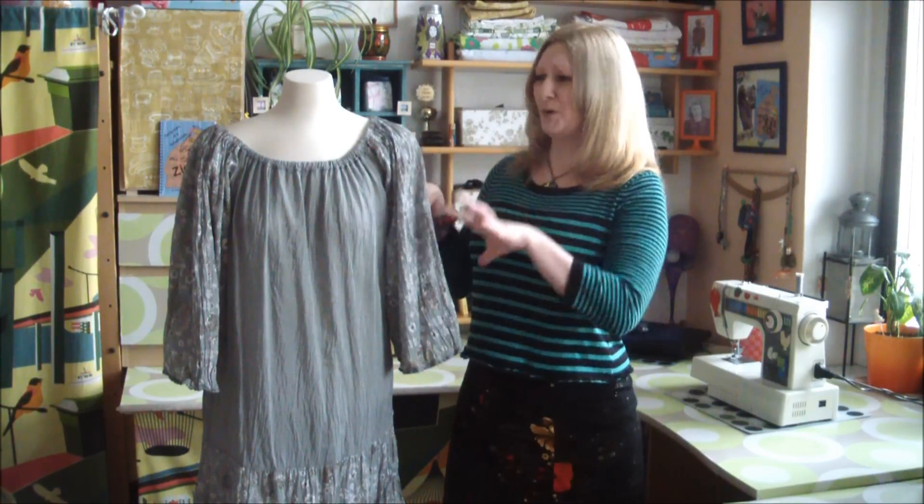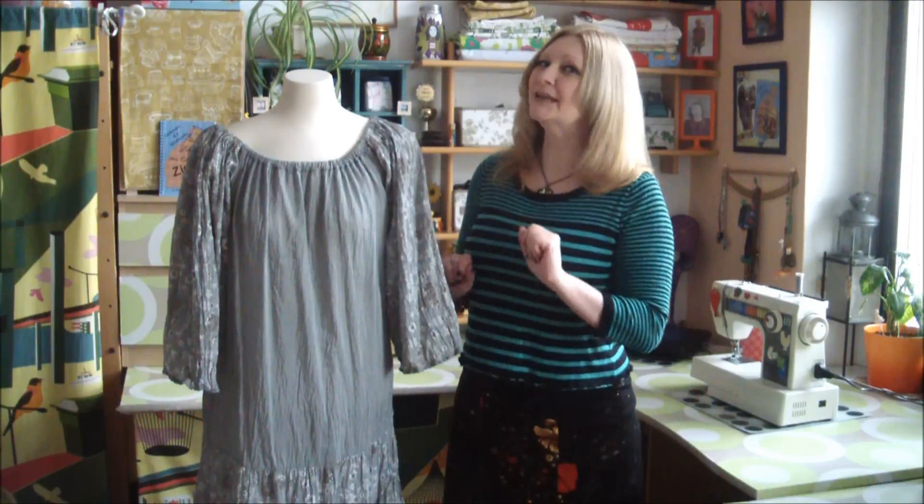Hiya! Today we're going to take that horrible dowdy dress that you have lurking at the back of your closet and transform it into two wonderfully wearable pieces.